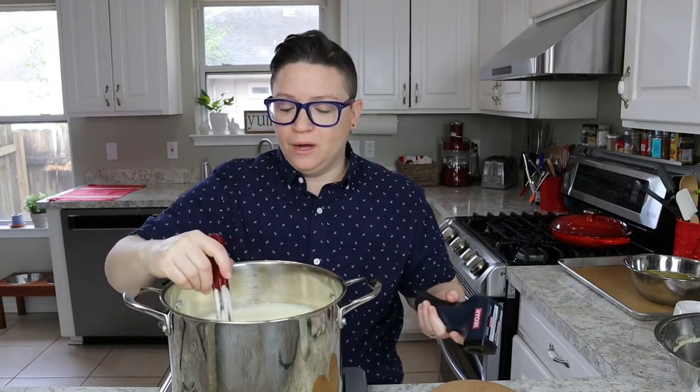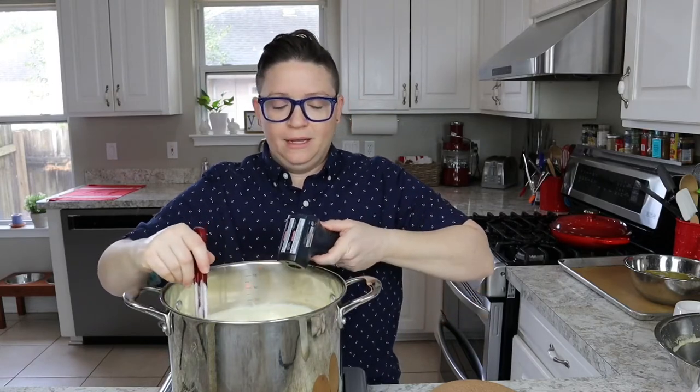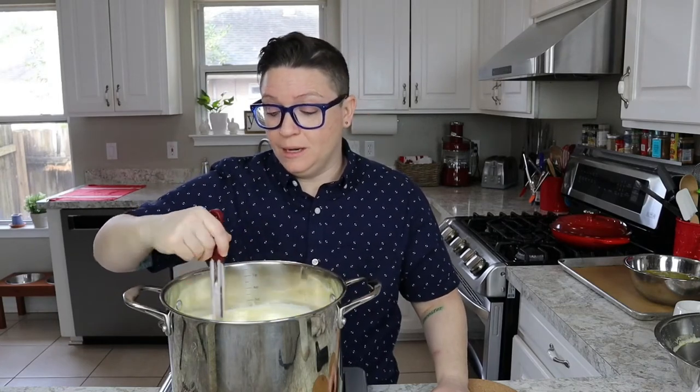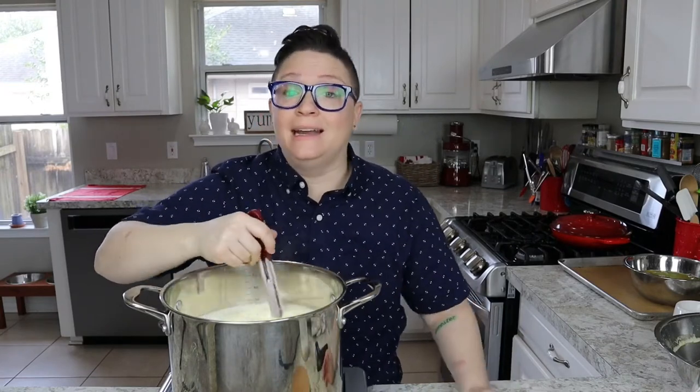I also use a laser infrared thermometer when I do pastry work because candy thermometers are a lot of drama. I stir, create a little pocket, and take the temperature — it's already 163 degrees. We don't want to go over 180 degrees, so we just want to bring this up about 16 more degrees, then we'll strain it, cool it, and add our seasonings and vanilla extract, because all that stuff gets added at the end.